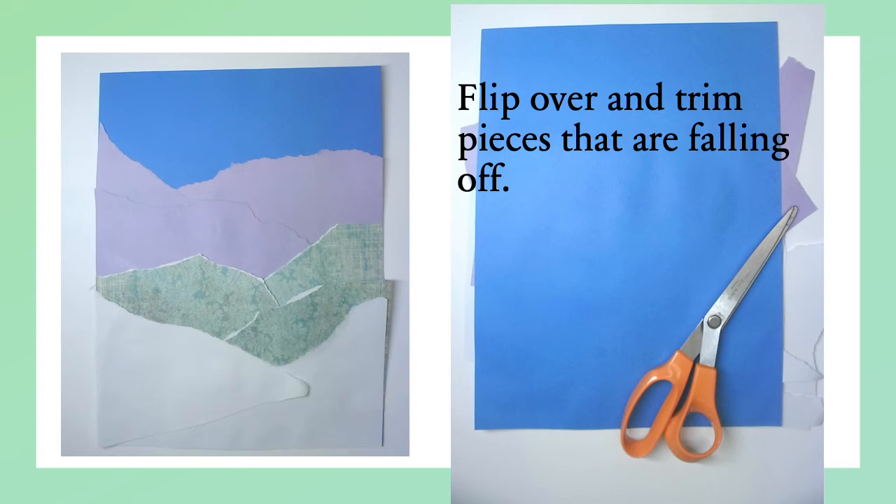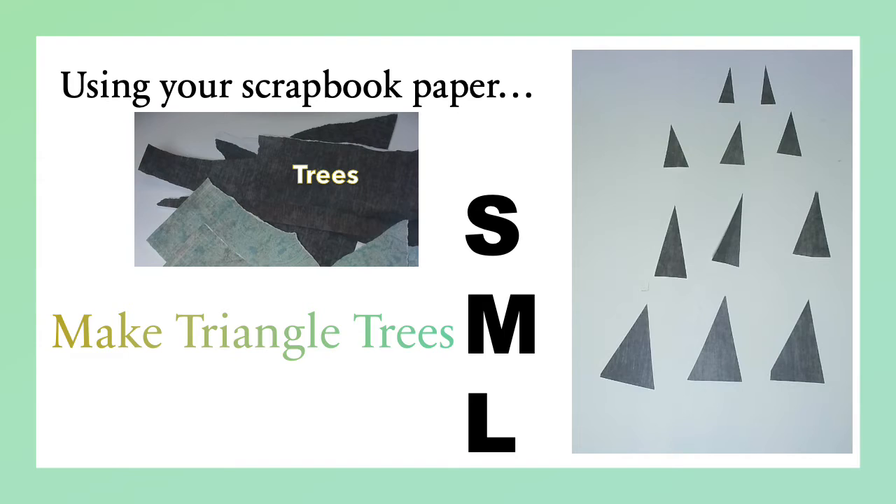The next step we need to finish are the trees. You're going to get your last torn paper — for me it was a very dark, blackish green paper. Using this last torn paper, you're going to create three types of trees: small, medium, and large.